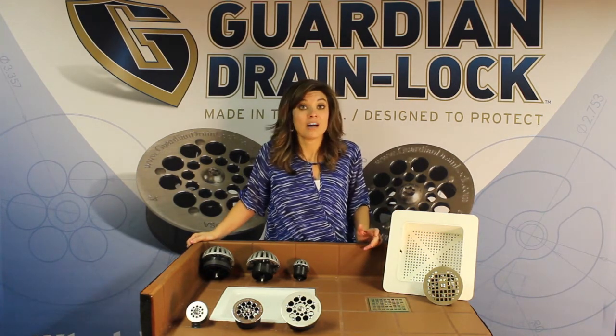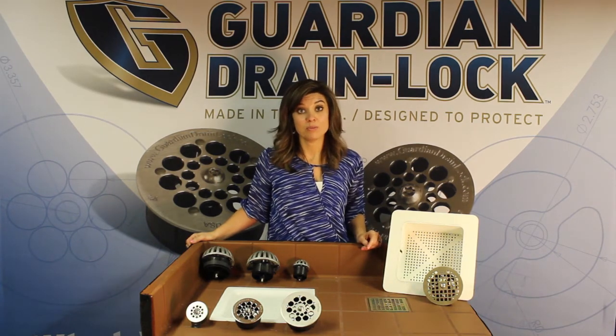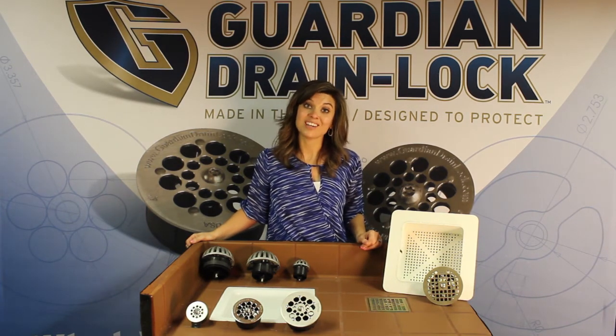If you'd like, check out our other YouTube videos as well as our website at www.GuardianDrainLock.com.